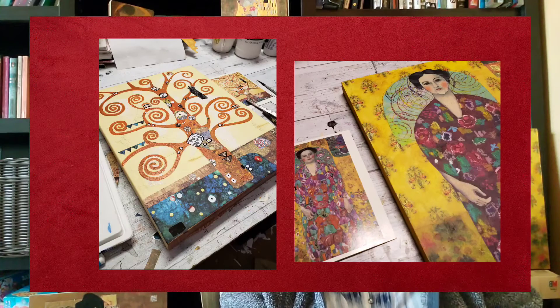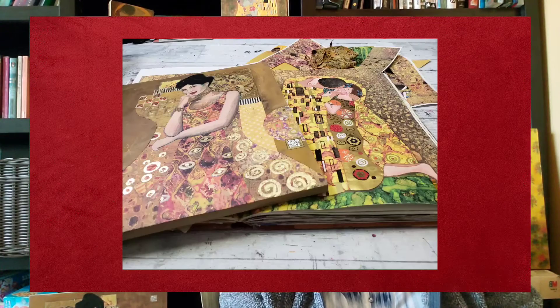My name is Kayana Asherman, and I'd like to invite you to my Klimt Made Easy Mixed Media Online Workshop, and in it we will be creating four of Klimt's famous pieces, but using mixed media to do so.